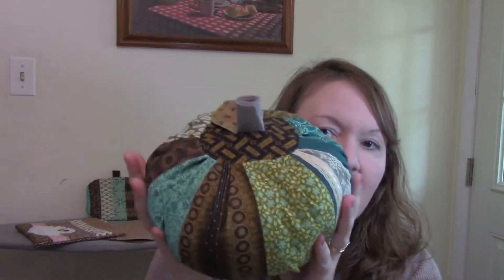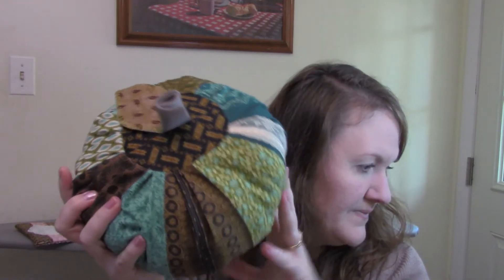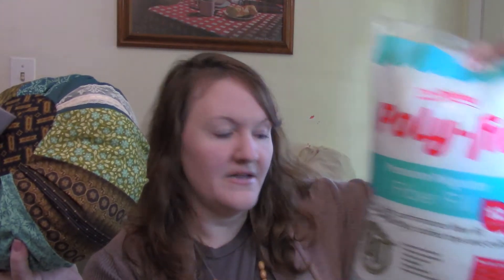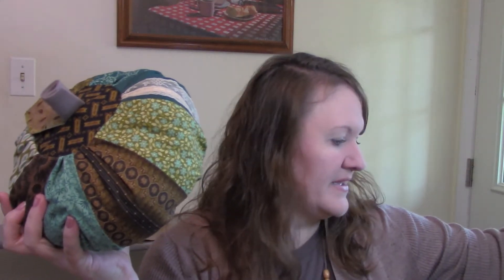I also added this little strip of lace right here — I found some lace in a bag of crafting scraps at Goodwill and thought it looked really pretty on that solid fabric. I stuffed this pumpkin with polyfill, just normal polyester batting, and it works fine. There's nothing wrong with it.